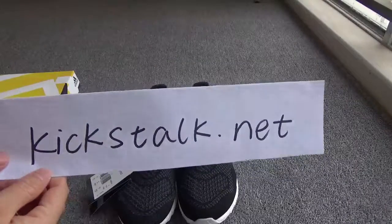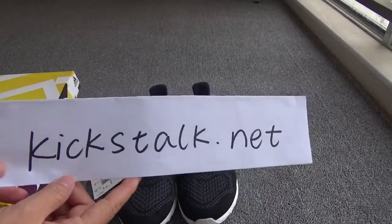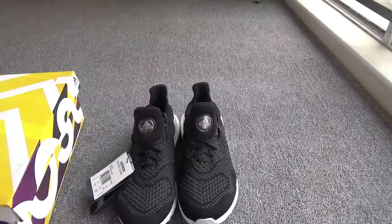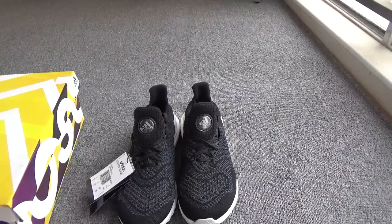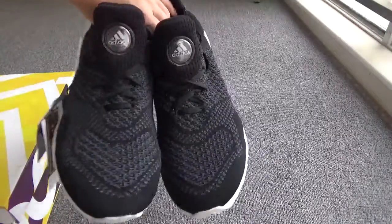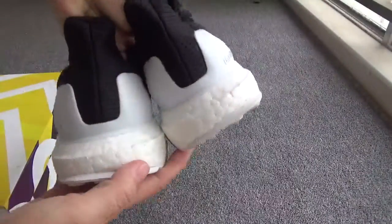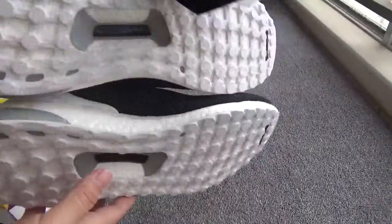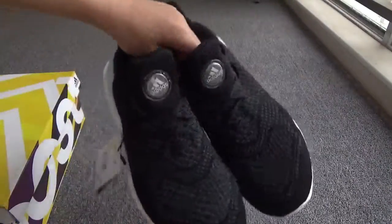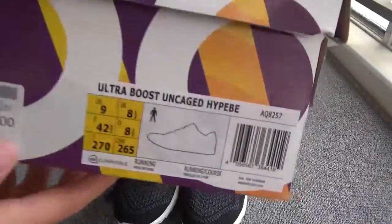Hi guys, see you again. This is Lily from kickstart.net. Today I will show you the Ultra Boost. Okay, these shoes flash right — the back, the side, the button. First we show the boost, you can check.